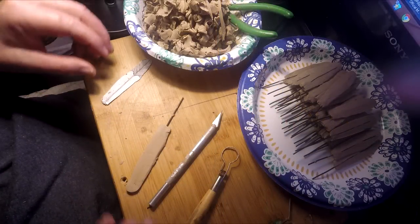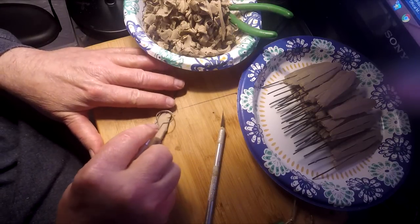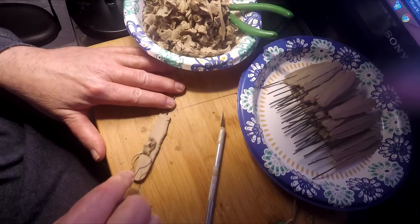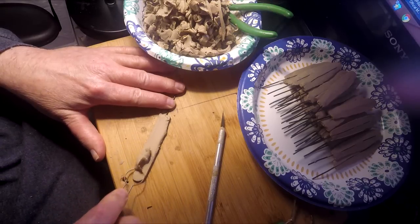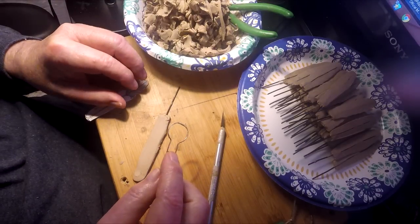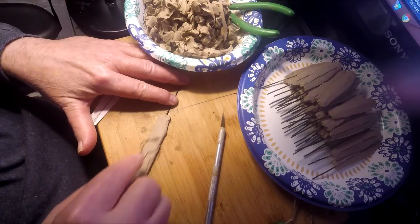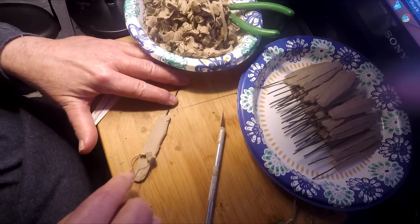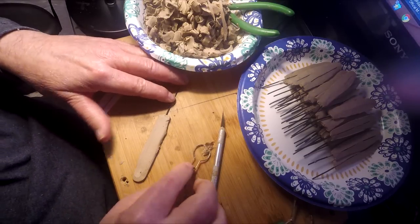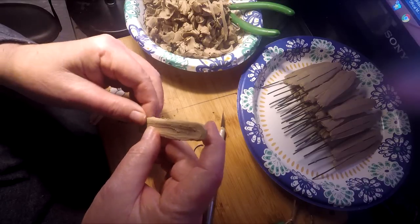A couple hours later and I'm just finishing up on the last feather. This is just a preliminary to finishing the feather — it's about the second phase, I think. If I'm not mistaken, I started out with making the blanks, so this is the second phase. I've got a third and a fourth phase to do yet.